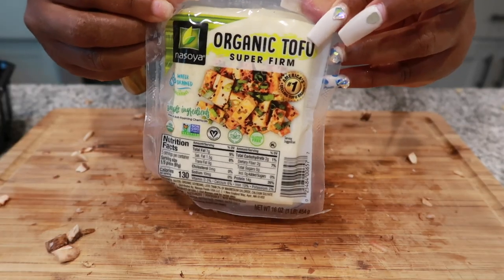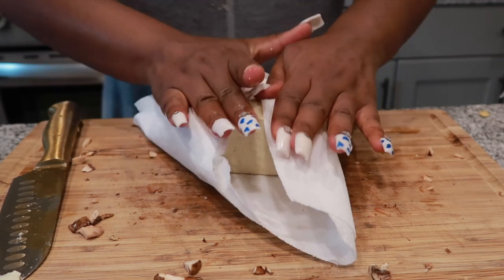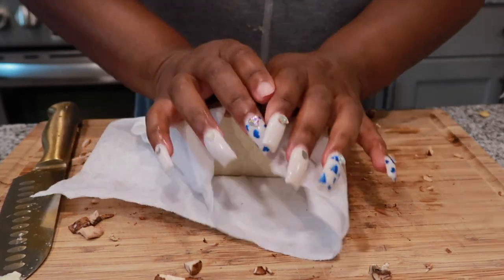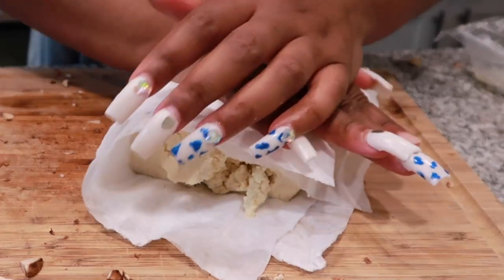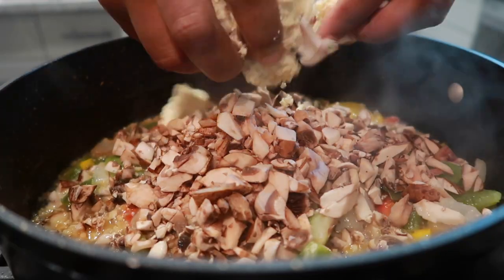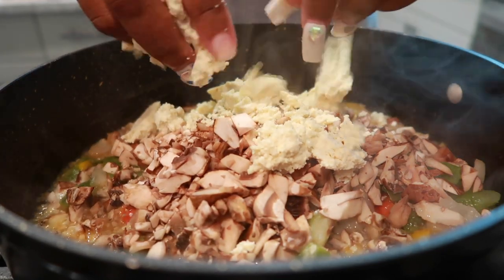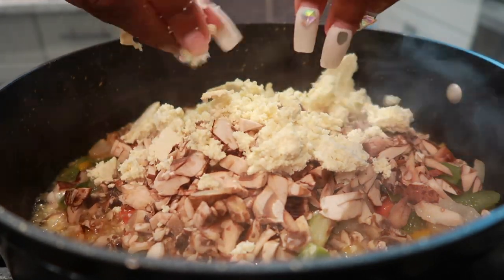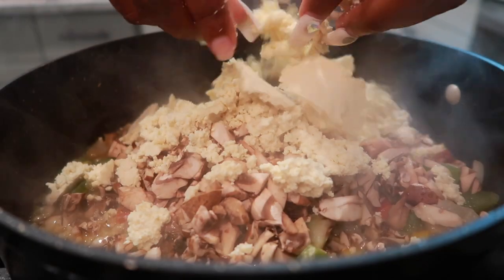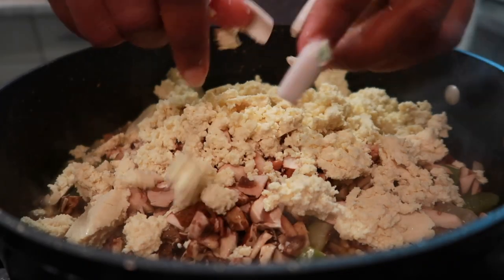Next, we're going to add our second meat substitute — some organic tofu. This is firmly pressed, but it still has water in it, so make sure you drain all of the water off. I use paper towel to smush it a little bit and get that excess water. It also breaks up the tofu so we can crumble it into the mixture and add that to our mushrooms. You can crumble that tofu as small or as large as you like, but I like mine really small so it kind of mimics ground beef.